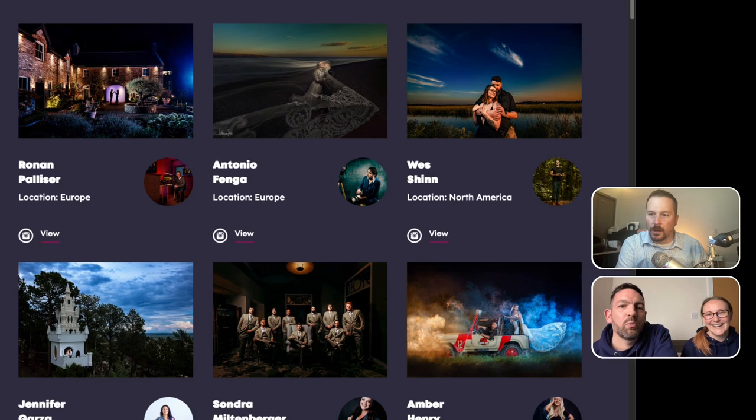We have 11 ambassadors at the moment based around the world. We've been very careful — they've each offered to support us in the form of judging, but what we're not doing is allowing ambassadors to ever enter. We want to be very open and transparent about how everything works. So unfortunately, although we set this up thinking this is almost what we want to enter ourselves, we can't enter anymore. We're not allowing ourselves to do anything — we're just driving the Flashmasters car.